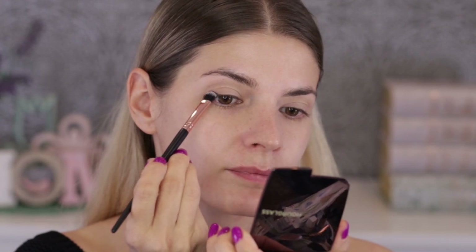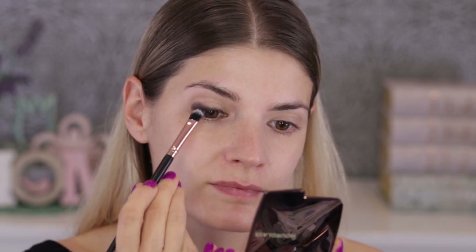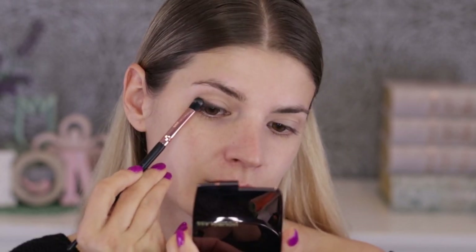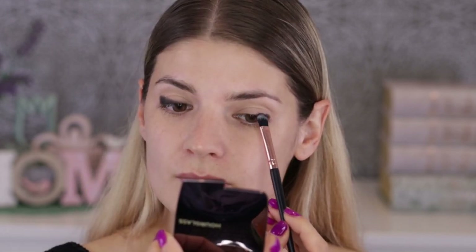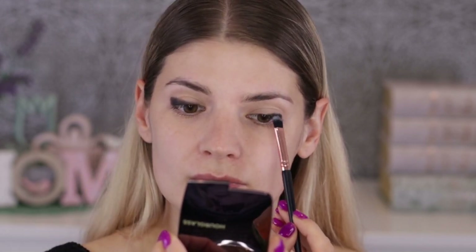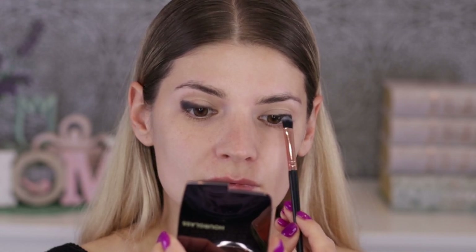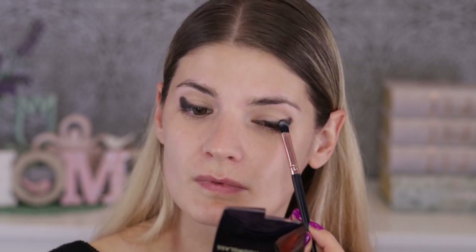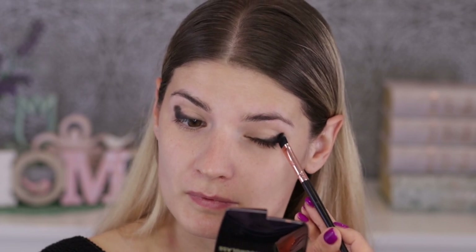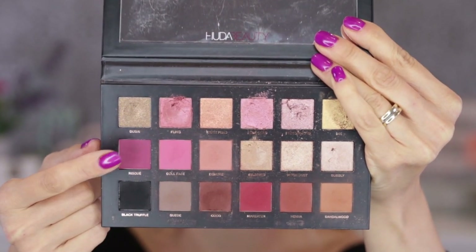First I'm taking a matte black eyeshadow — the first eyeshadow I'm starting with — applying it at the base of my lashes and going up. Because I'm working with so much black and darker colors, I have to be careful — I don't want to look like I've been punched in the eye. I want to apply every single eyeshadow layer by layer as many times as necessary, so this look is very blended and well done. I've done a very thick but sloppy eyeliner with that black.